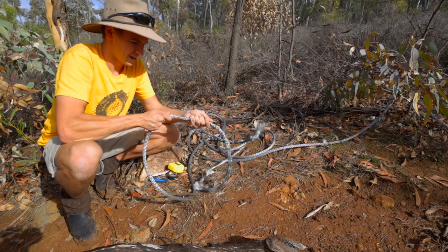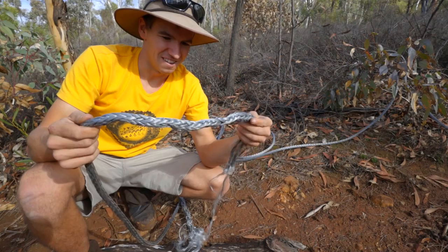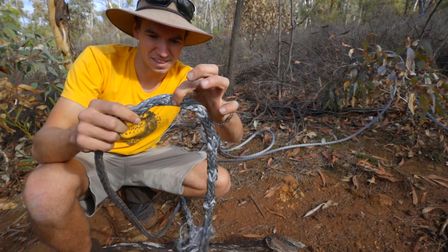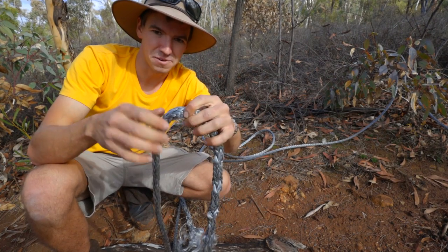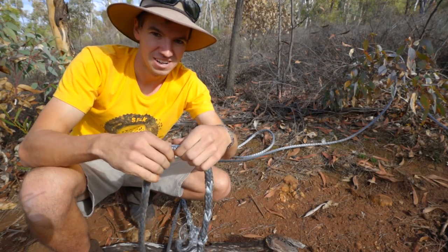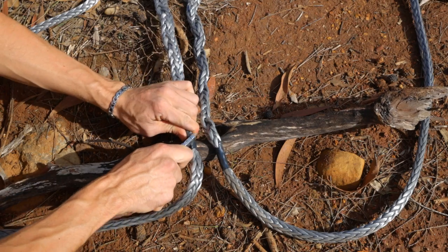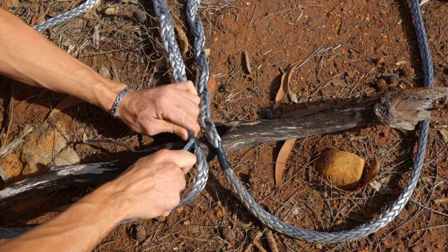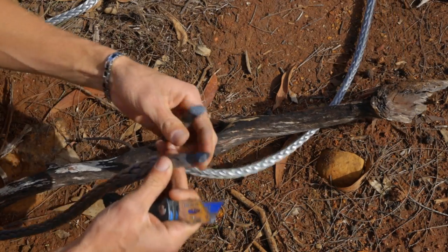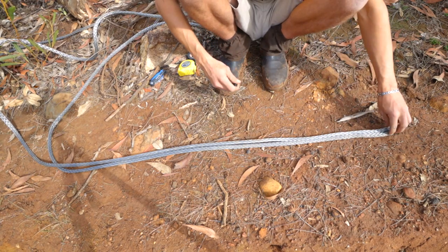The first thing we need to do is cut the winch rope nice and square and figure out the last point where the rope hasn't been mangled up. I'm going to get my electrical tape, wrap it around, and then cut it on the electrical tape at a 45-degree angle on both pieces. So now we've got two good ends and the rope is in good condition either side of where we've cut.